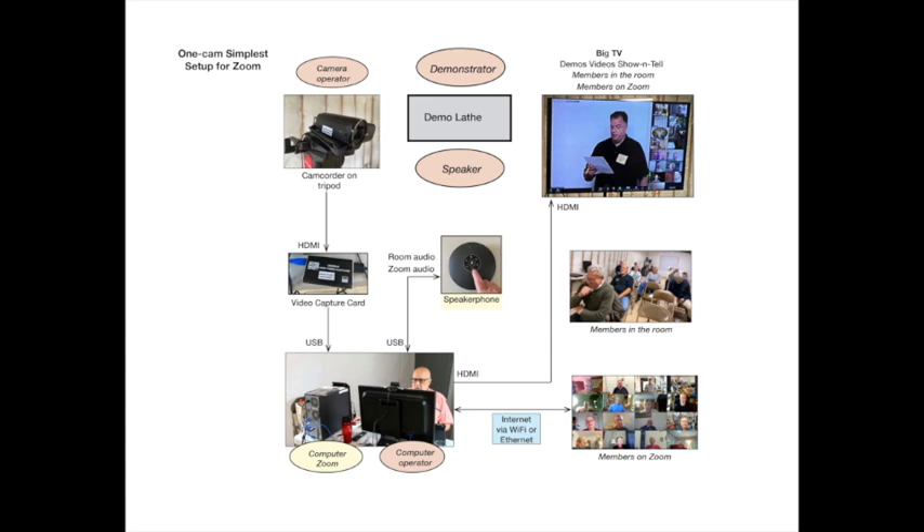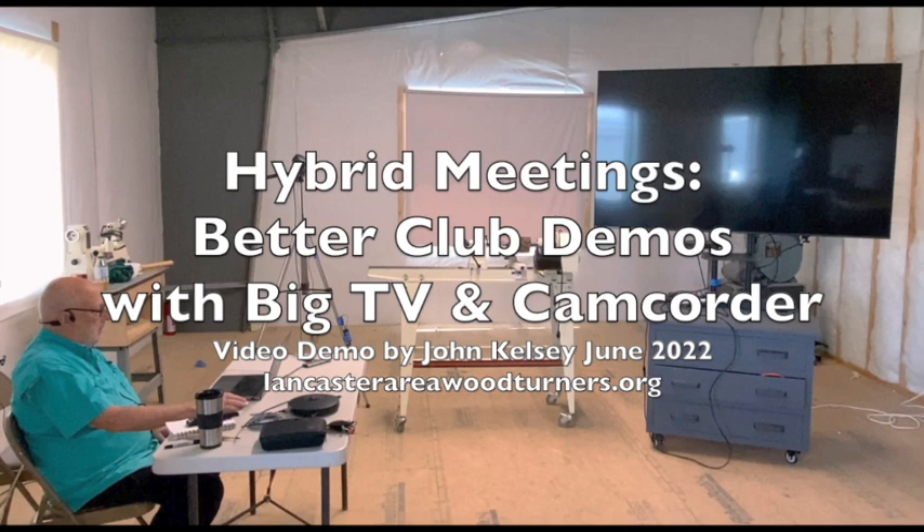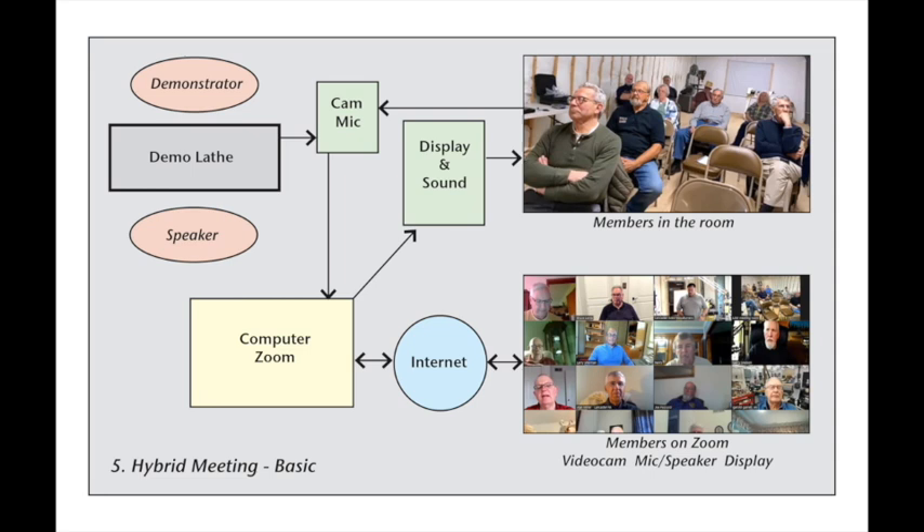You'll equip yourself to complexify the setup as needed to suit your club in your meeting space. This morning, I'm going to set up this end of the room for an all Zoom hybrid meeting using Zoom as the audiovisual controller, no ATEM, using the existing big TV and camcorder that we demoed in the last video, very similar to the kind of equipment that many clubs have to enhance their demonstrations.